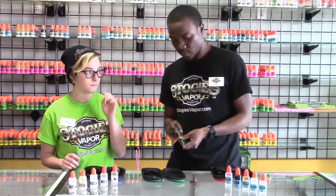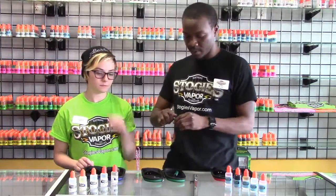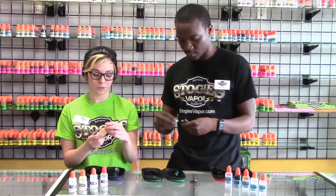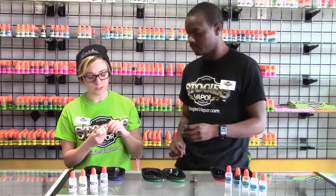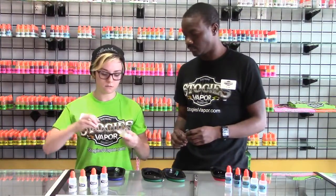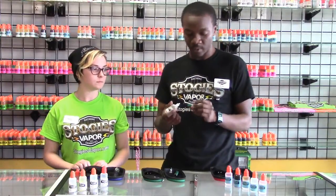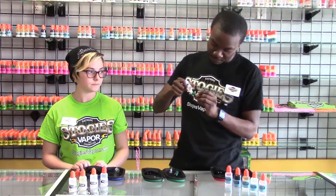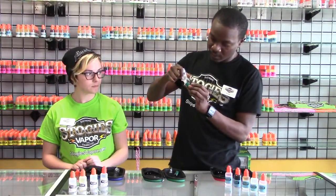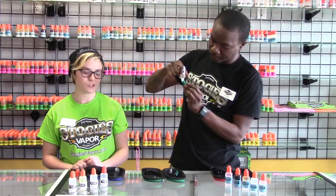Filling these tanks is pretty simple. Unscrew it from the battery, then unscrew the base off your tank. Today we're going to put in our new flavor called Pineapple Milkshake — it's very, very delicious. Pour it like a tilted beer over to the side; don't get it in the straw. Use the little window to help you see how much juice you're putting into the tank. Make sure you don't overflow it.